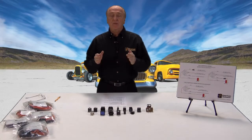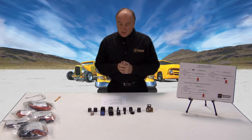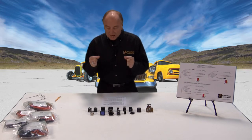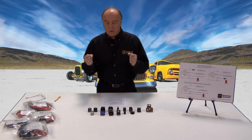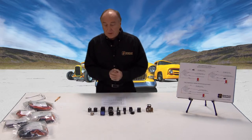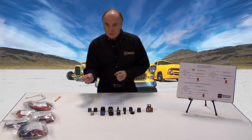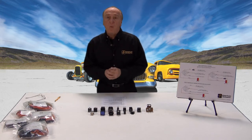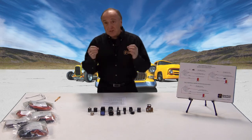The first thing we'd like to do is take a look at the purpose of a relay — what are we trying to accomplish? Mainly, we're taking a small gauge wire and using it to trigger a device that allows for the transfer of large gauge or high-current connection. One of the benefits is that we can use low-current switching, and that opens up a whole new possibility of how wires are routed, how wires go through panels — there's safety in that.